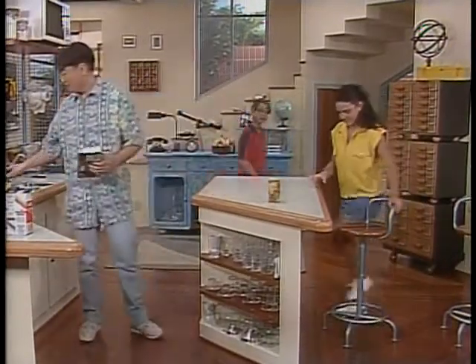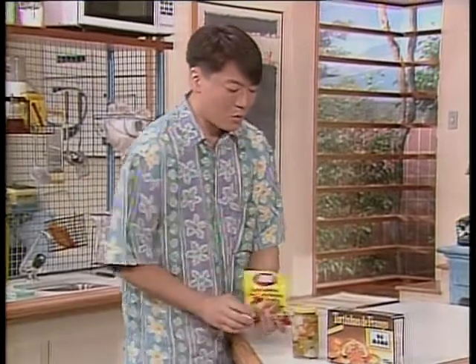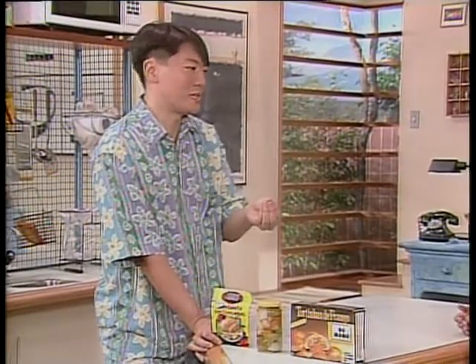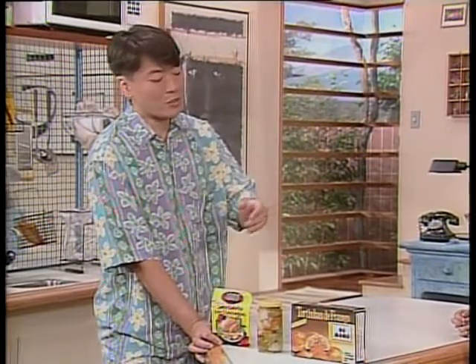Eu vou mostrar para vocês alguns tipos de conservação de alimentos. Como é que você percebe que o alimento estragou? O cheiro, o gosto, o aspecto também fica diferente — às vezes esverdeado, com mofo. O que promove essa situação? São os micro-organismos que existem dentro desses alimentos. Todo alimento possui micro-organismos; eles fazem uma reação química, e é através dessa reação que o alimento estraga. Quanto mais rápida essa reação, mais rapidamente o alimento vai estragar.